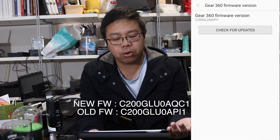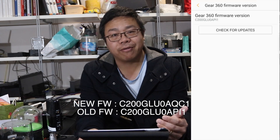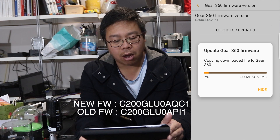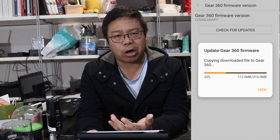This will be a really quick video — there's actually not much to talk about with this firmware update, it's quite boring. The latest firmware for the 2016 Samsung G360 is C200GLU0AQC1, replacing the previous C200GLU0API1. It is a 315 megabyte download, and there are only three main items of change.